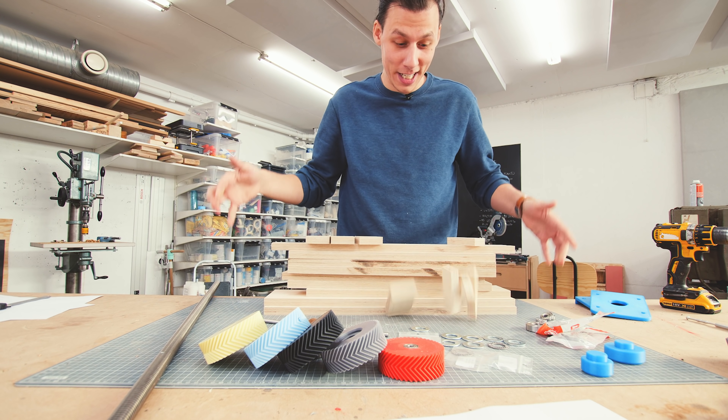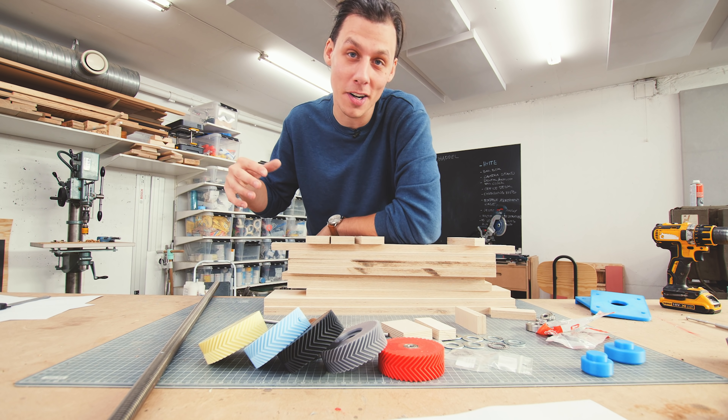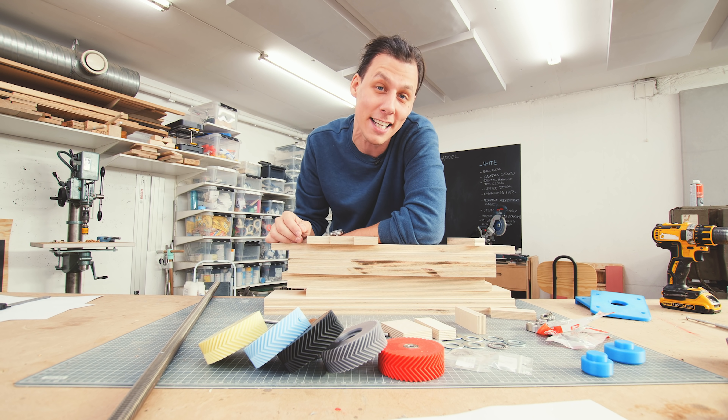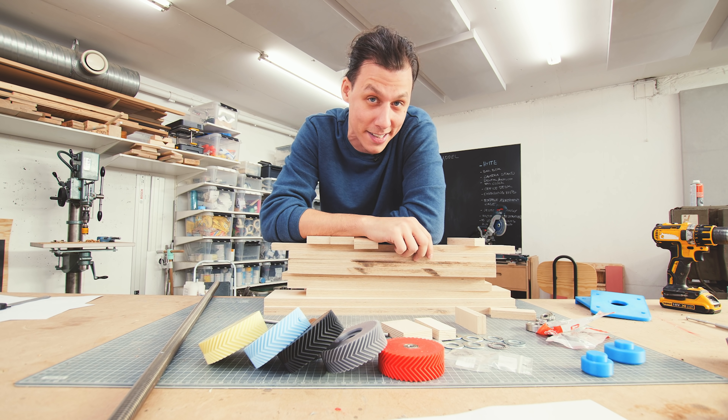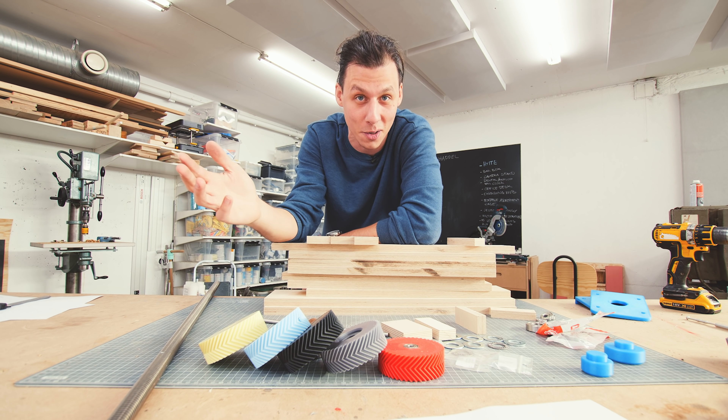Alright, so that was already all the wooden bits cut out for this entire project. As you can see by these parts, the wooden part of this project is going to be relatively simple. But if I'm guessing right, it's not these wooden parts that you're interested in right now. I think you're much more curious about these bits. So let's have a look at them.